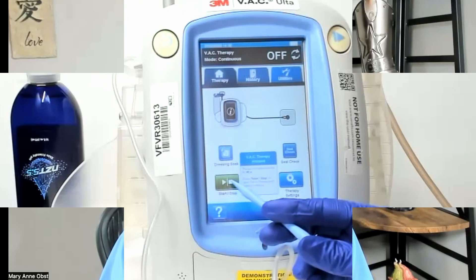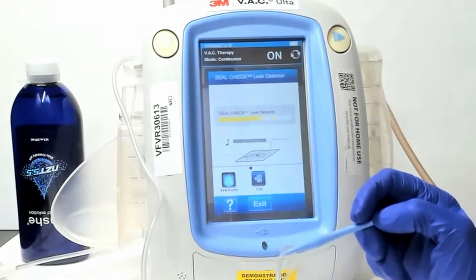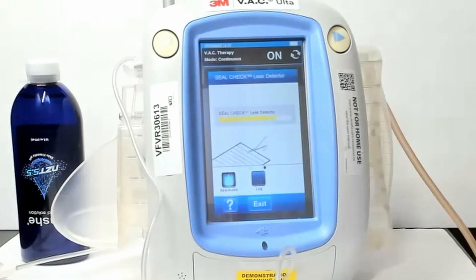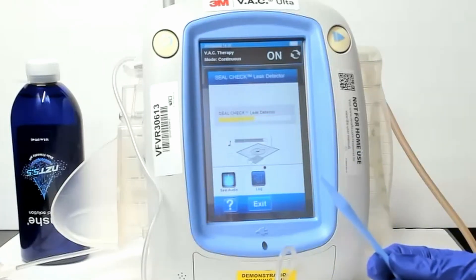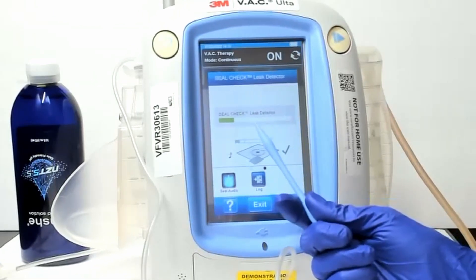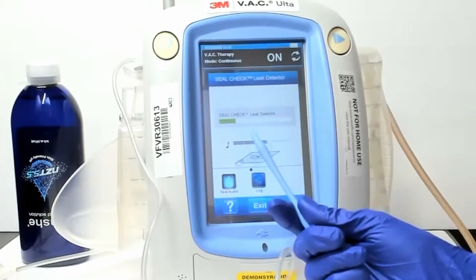So I'm going to do a little bit of a demonstration for you guys — I hope you appreciate it — and I'll see you after the demonstration. When you're getting your initial seal and you have this band coming across, one of the things I like to do is touch the dressing as I watch the seal check. That way, whenever I'm pushing in a spot where it might actually be the leak point, I can see it on the screen.